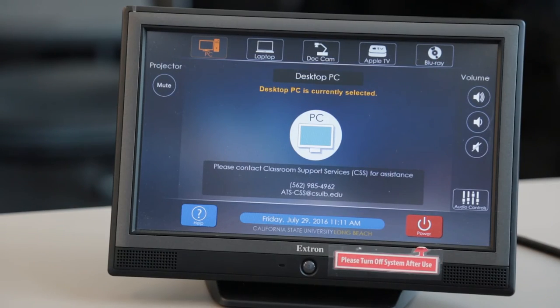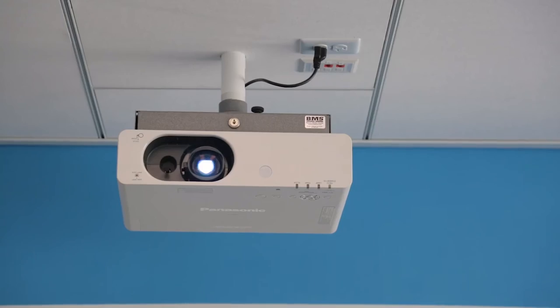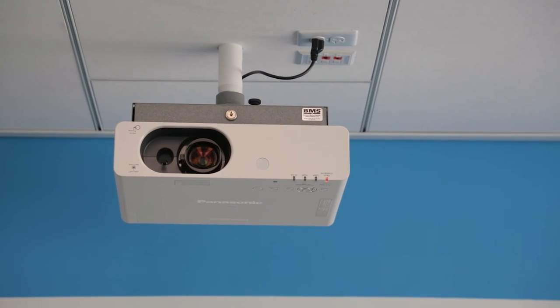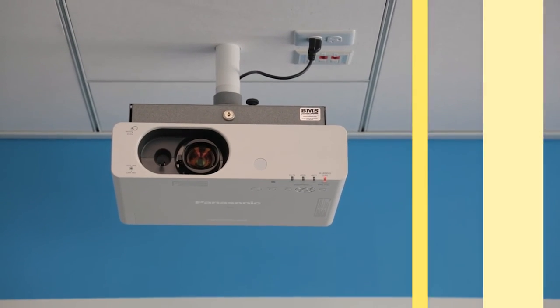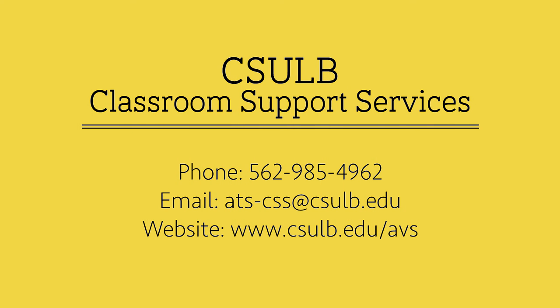When you are finished using the TouchLink system, simply turn off the system by pressing the power button. Then confirm your selection by pressing the confirm button. There is no need to power down the computer, but please be sure to log out.